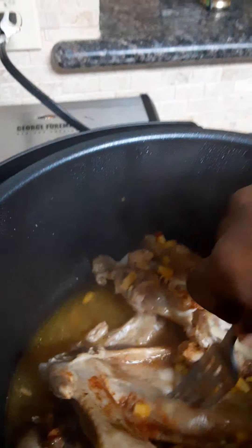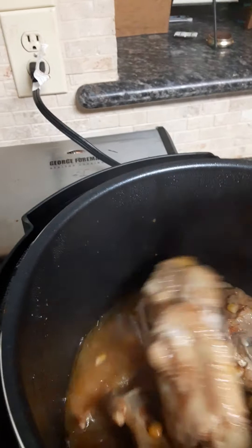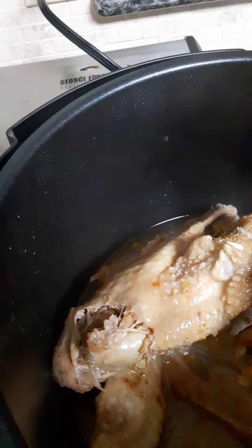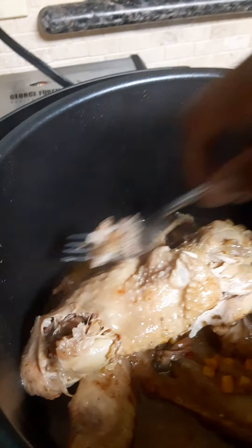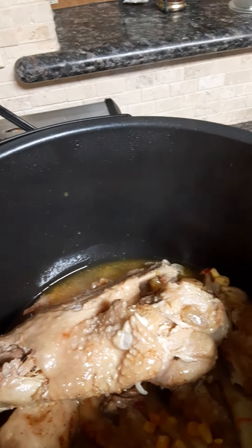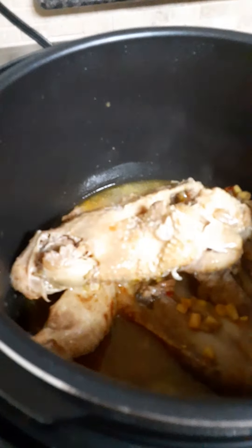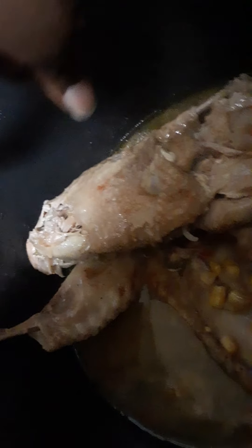It looks pretty good, but I'm actually going to start it again just so you can see how it actually works. Make sure you wash it with soap and water and dry it really well before you attempt to cook in it. Also, you're really not supposed to go over the line on the inside — you need at least one cup of water.